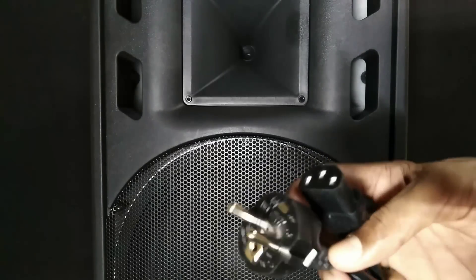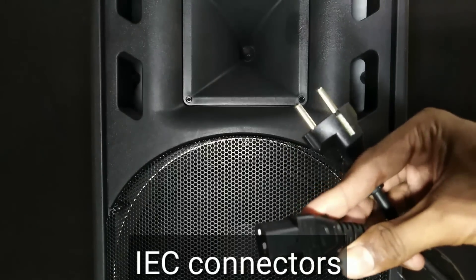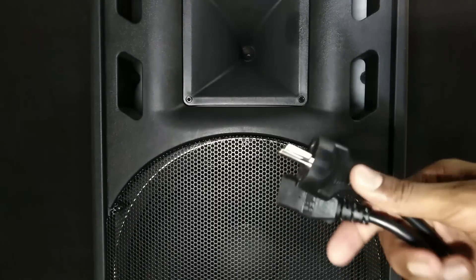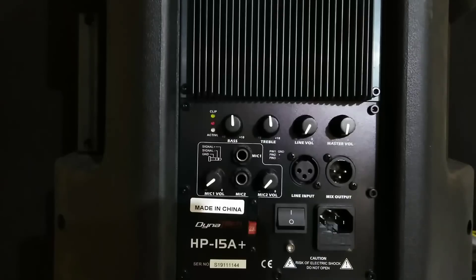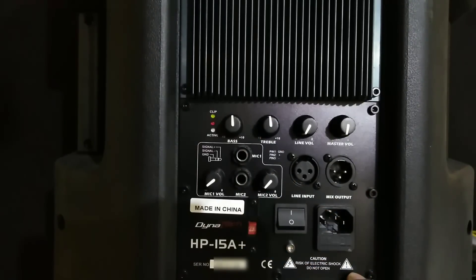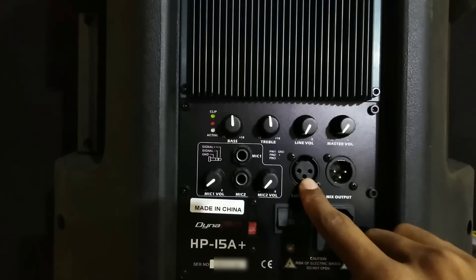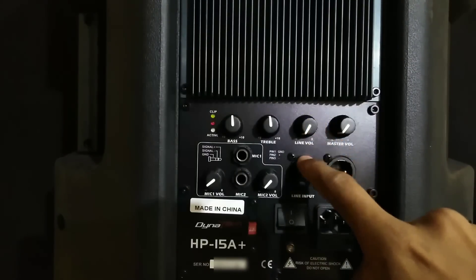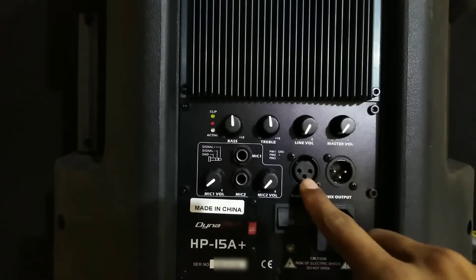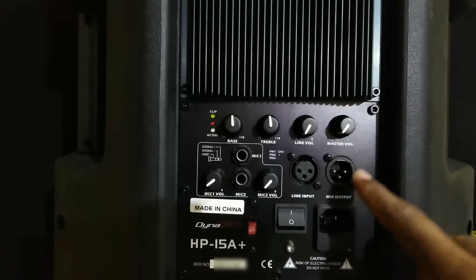We can use the LCOM connectors. We can use a Dynatec monitor. The back panel is not available, but this is a great device. The line volume is here. This is the control of the line volume. This is available for XLR Male Connector. This is a patchy connector.